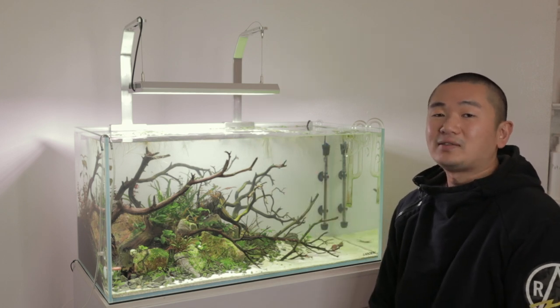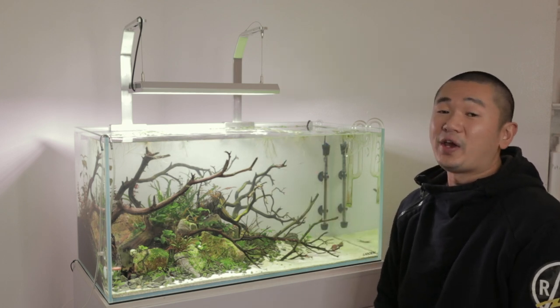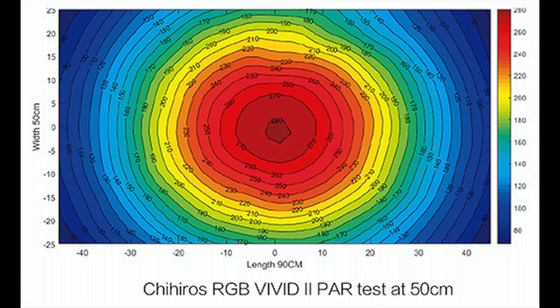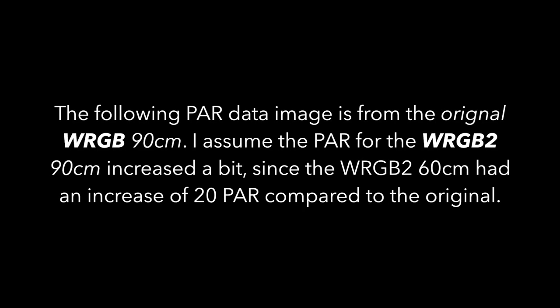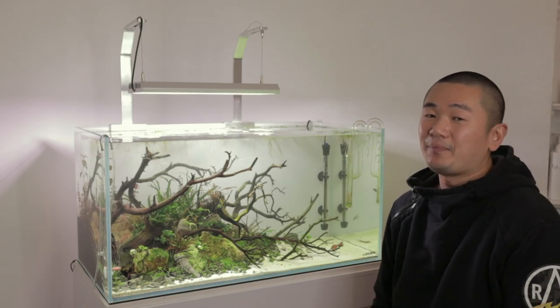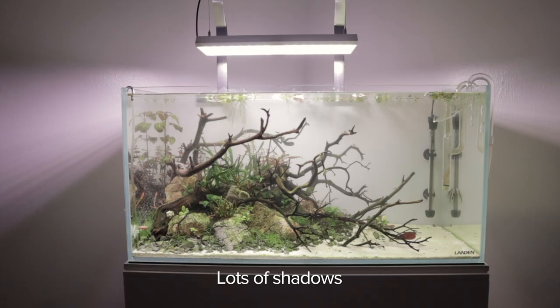In terms of PAR data, the Vivid 2 right at the bottom at 50 centimeters is about 280 PAR. The WRGB 2 at 55 centimeters gets about 180 PAR. The main issue for this light, at least for me, on this 90 centimeter tank is the coverage — the coverage absolutely sucks.